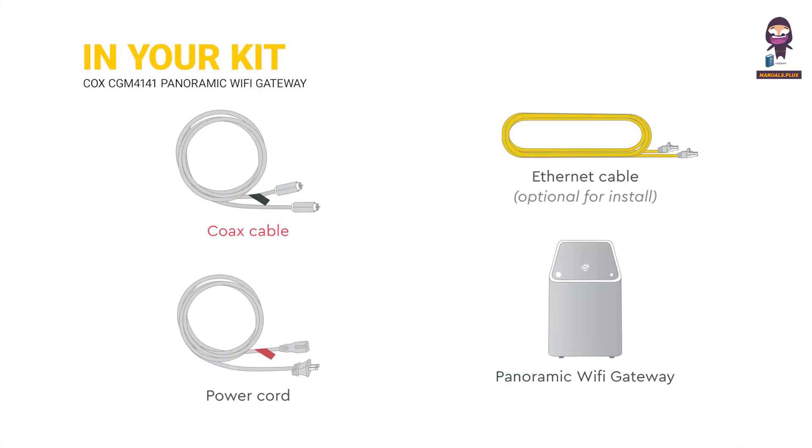In your kit: Cox's cable, power cord, ethernet cable, and the Panoramic Wi-Fi gateway.